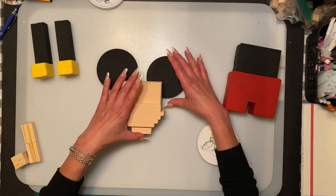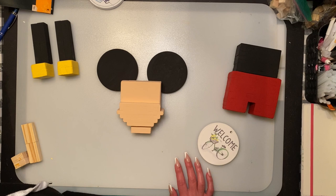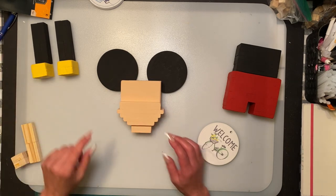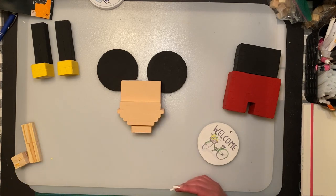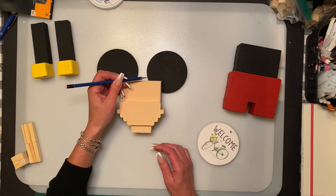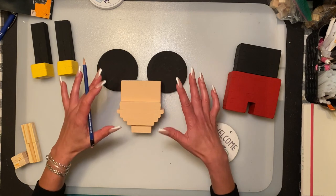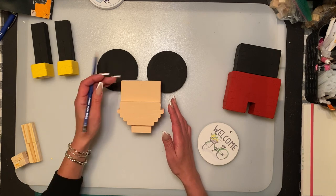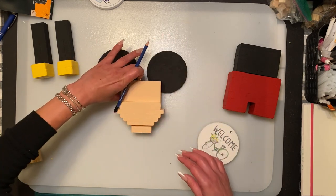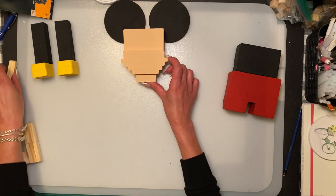I'm going to stick a block here so it looks a bit more even. Now I'm not the best painter, so I'm not going to do the face on camera. I suggest googling a picture of Mickey's head — he has that little V shape. I'm going to paint the back here black and go around. I'll glue the ear on prior to painting it, just so I know where my lines are set on both sides.